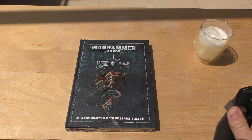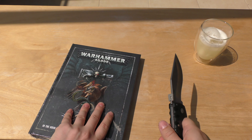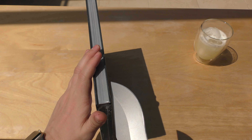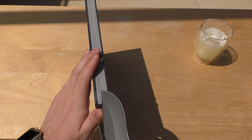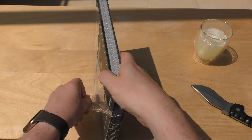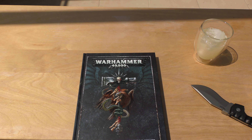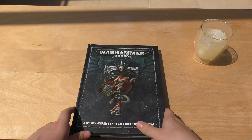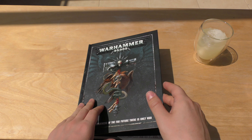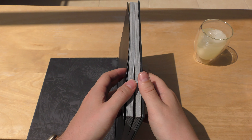So here's the rulebook. I wasn't sent this for free — I bought it, came in the Dark Imperium set. I'll just open it. Now if you're familiar with the channel, you'll know that I am mainly a builder and a collector and I don't really play many games, but it's nice to have a rulebook and it's nice to see how this new edition plays.